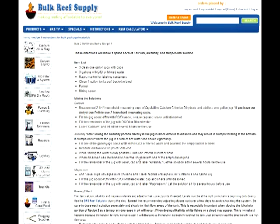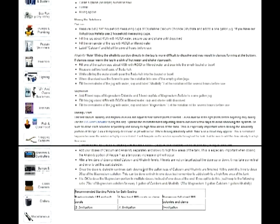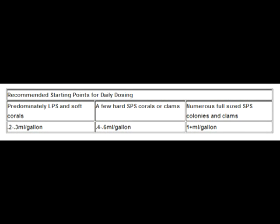In here, you'll find more detailed instructions on basically everything that we just went over. At the bottom, there's a chart for determining what your beginning daily dose should be. The recommended starting point for a predominantly soft or LPS tank would be 0.2 to 0.3 milliliters per gallon.